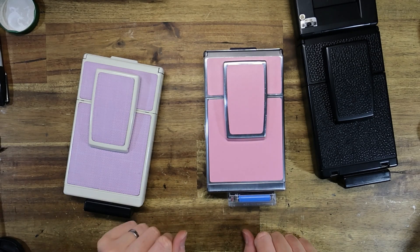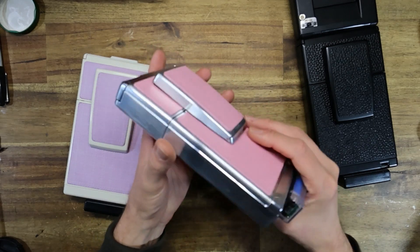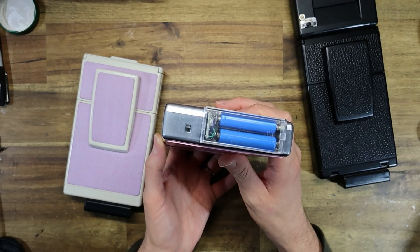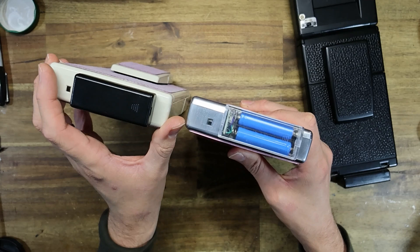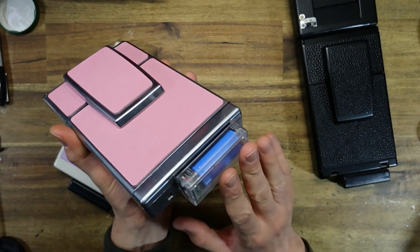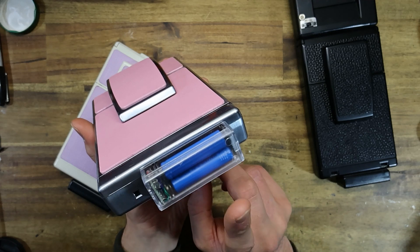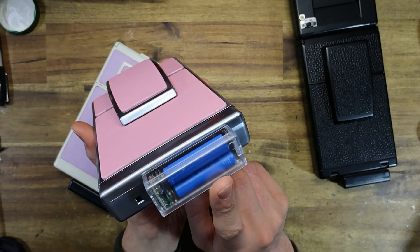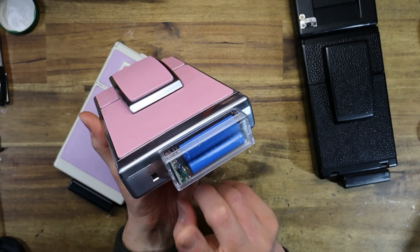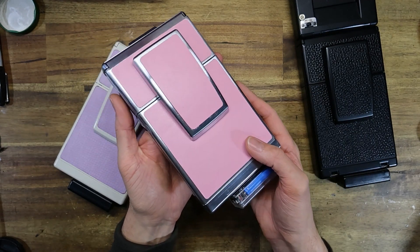Hello everyone and welcome to another iType battery video. Those familiar with my channel will know about my PolarVolt battery solution, which comes in black and clear. It is a lithium-ion battery solution for SX70 cameras that uses two AAA-sized 10440 3.7V lithium-ion cells, a two AAA battery holder, and a buck converter to provide power to the camera, facilitating the use of iType film.